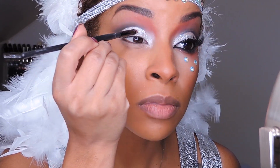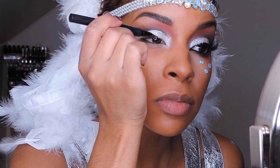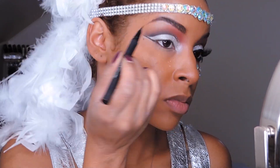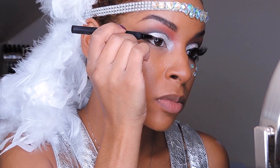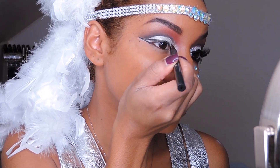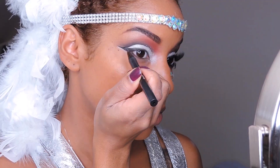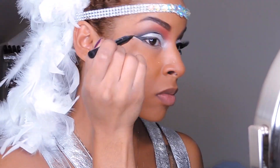Now I'm going to line my eyes — I'll be doing a more dramatic eyeliner, so I'm going to extend my outer corners and then connect it to my lid, fill it in, and then to really intensify my cut crease I'm going to drag my eyeliner up and apply it to my crease.